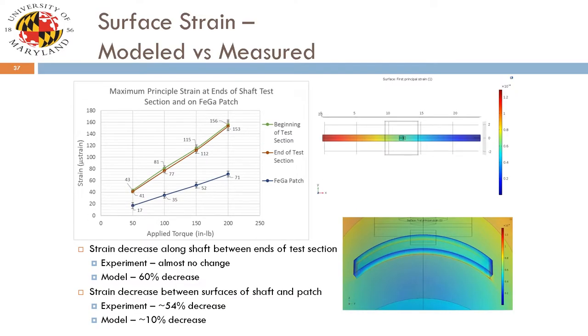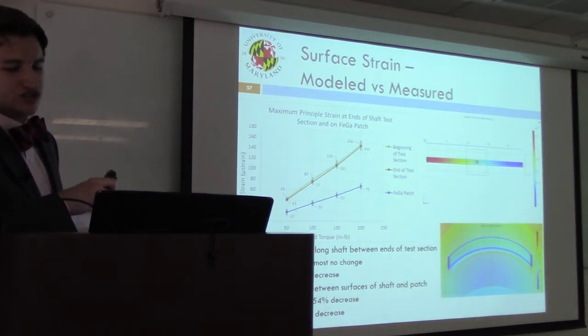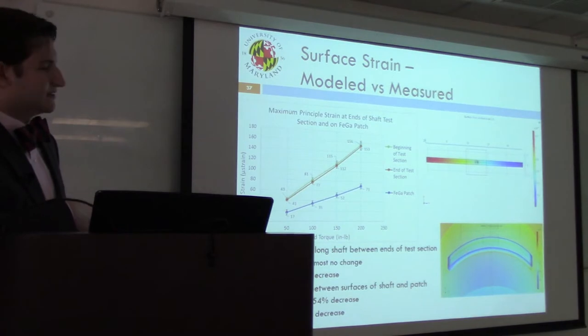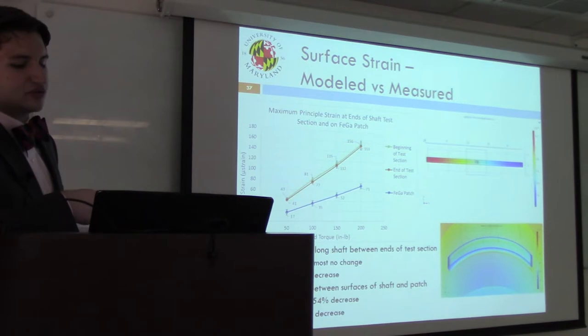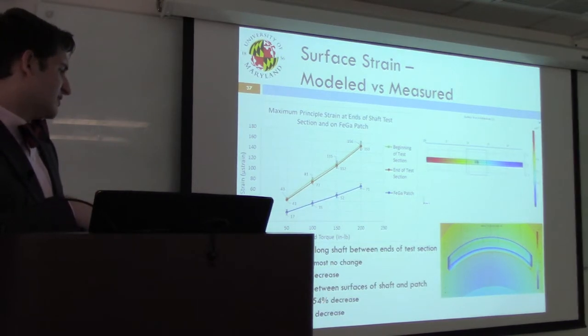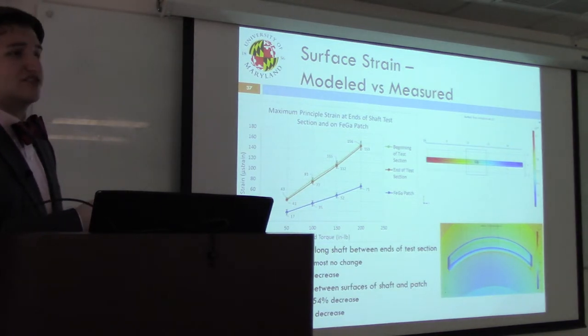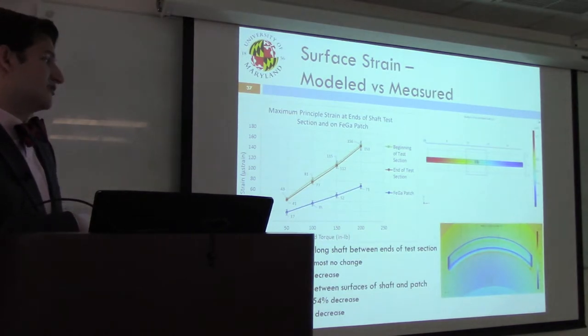Additionally, a 10% decrease in strain was noted between the patch and the shaft in the model, compared to about a 54% decrease experimentally. This was expected: the bond was modeled as perfect in COMSOL, but in reality there is an interstitial bond layer between the sensing element and the shaft that affects the strain seen on the surface. Moving on to dynamic testing protocol: the setup was modified with a motor installed where loads were previously applied, and a magnetic particle brake was installed to apply torque while the system was rotating. Dynamic testing characterized sensor performance between 0 and 2000 RPM across the applied torque range.